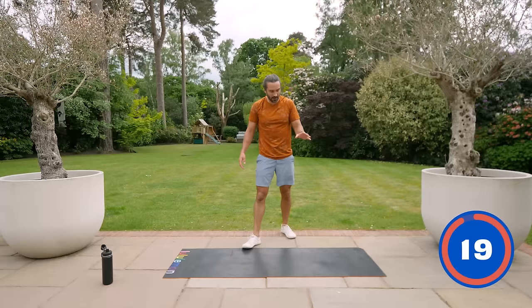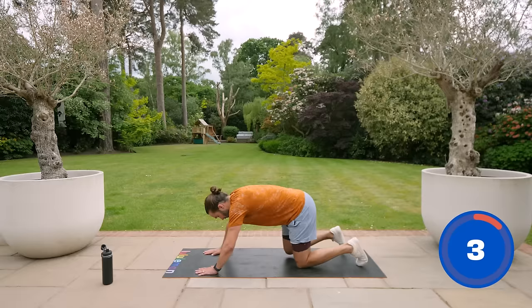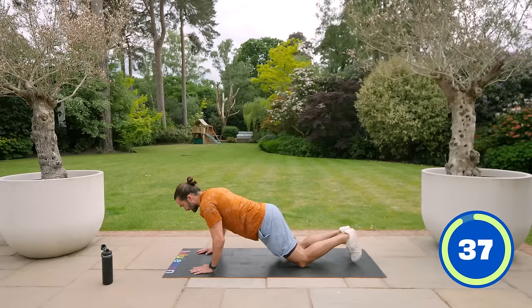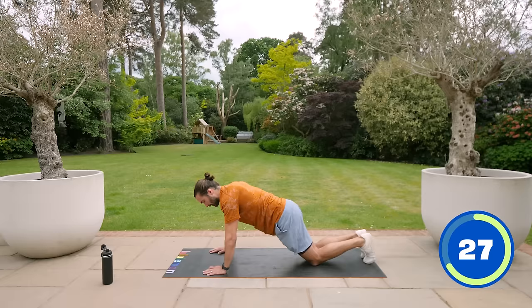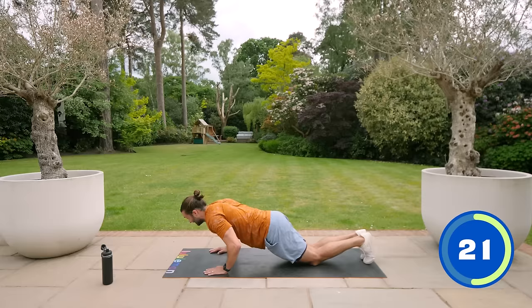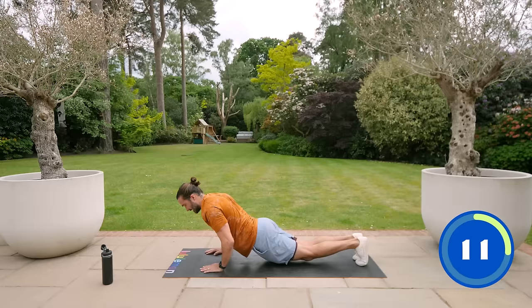Push-ups — they are tough. It's demoralising when you can't do them at first, but you have to keep coming back because the only way you get better is doing more. If you're finding it too hard to do 40 seconds, do 10 seconds, have a rest. The key is to bring all your weight forward onto your chest — load the weight onto your chest and triceps. Press-ups are going to help you get good at press-ups. Work your chest, your shoulders a little bit and your triceps, and you just get stronger. Only do full push-ups if you've got that strong core to push up in one straight line.